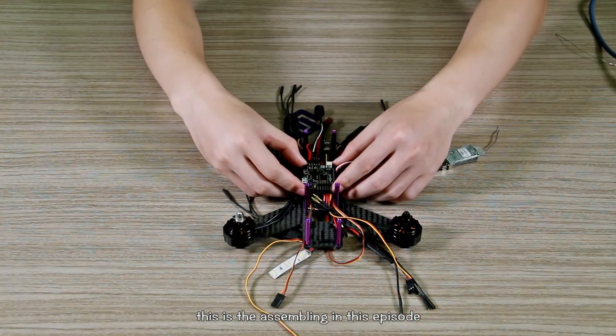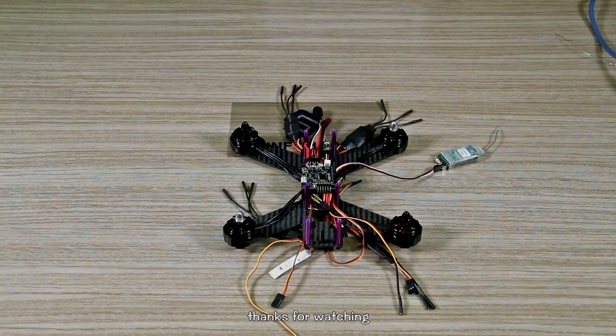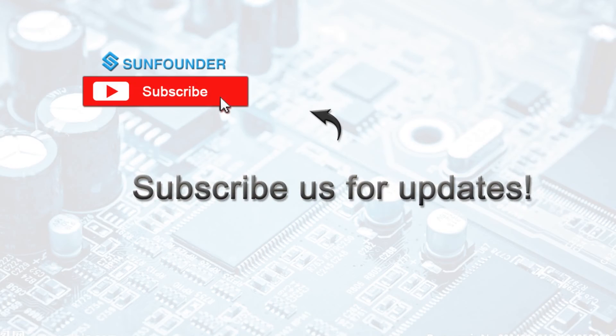This is the assembly covered in this episode. Thanks for watching. See you in the next episode!